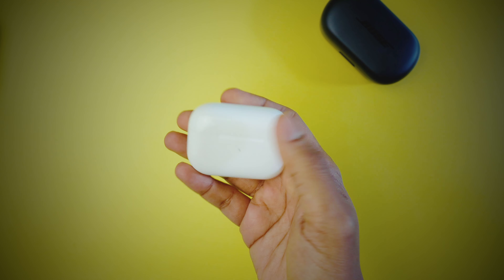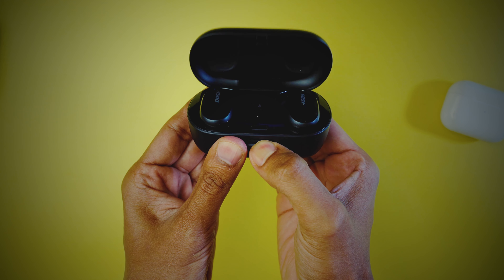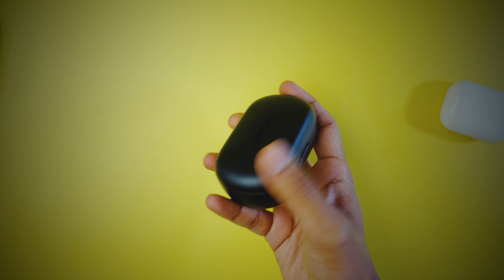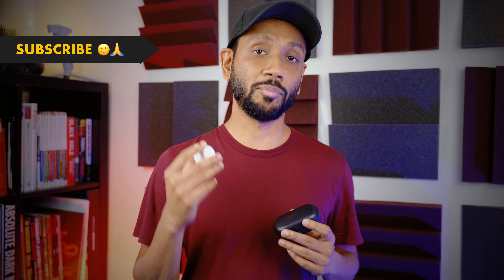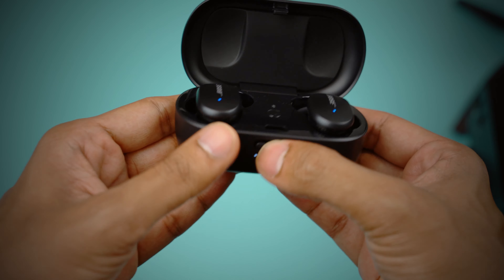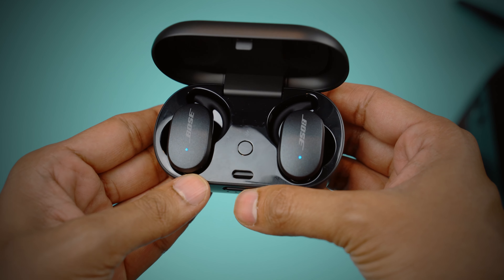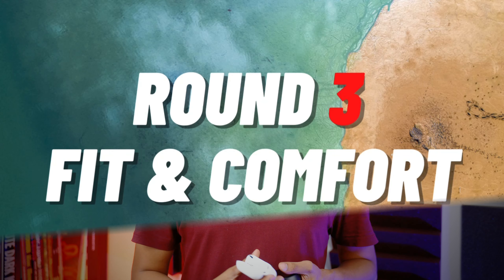There are also differences in the way both cases open and close. The AirPods Pro has a magnetic latch which is quite secure, but the Bose has a mechanical catch that requires a button press to open. Bose opted for this design because it is more secure — your earbuds won't go skittering across the floor when dropped. However, I found that the button needs to be pressed very firmly. It works well for two-handed operation, but for single-handed operation it is a bit of a struggle. So I'll go with Apple as the winner of this round.